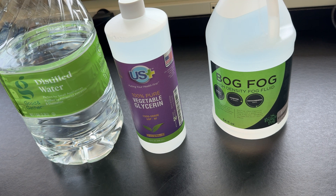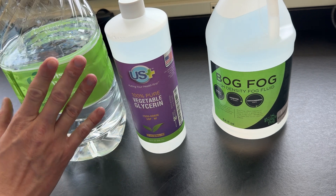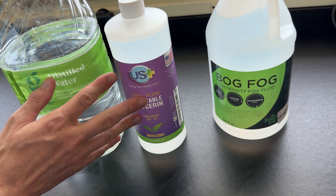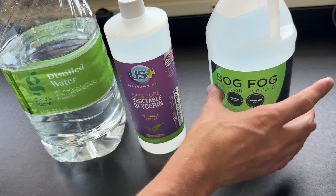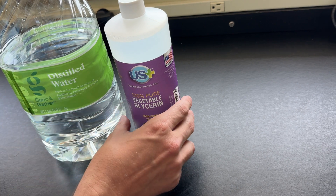I am not completely against DIYing your own fog juice — I've softened my stance on that over the years after learning more about it. However, a glycerin and distilled water mix is probably the worst way you can go about it for a whole lot of reasons. Once you start adding more chemicals to this mix that would make it more appropriate, you start getting into the cost of commercial fluid, which defeats the point of making your own.